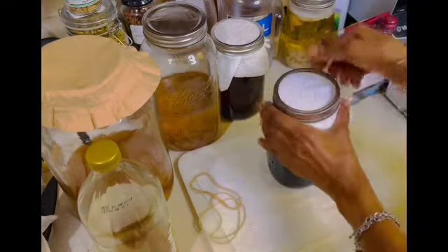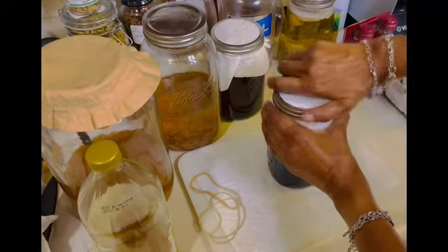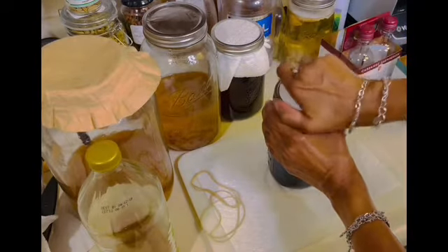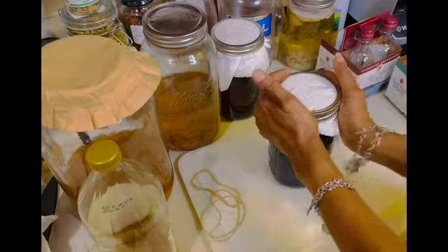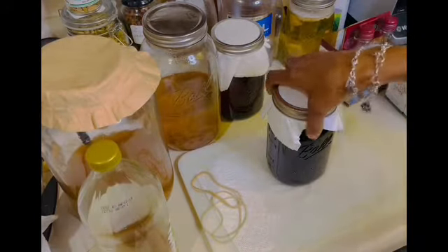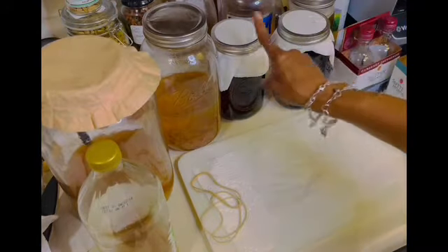You will smell your vinegar to see if the scent has changed. If the scent has changed, take the breathable cloth off, take a look at it, and you can taste it. If it begins to taste like vinegar, then voilà — you have made yourself not only one but two different varieties of vinegar.